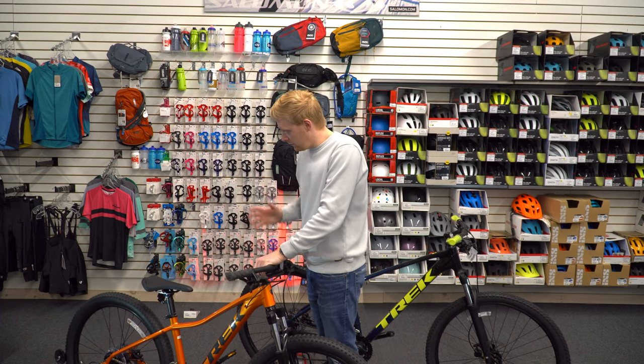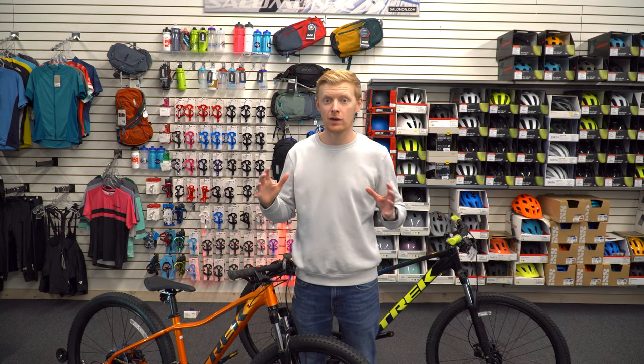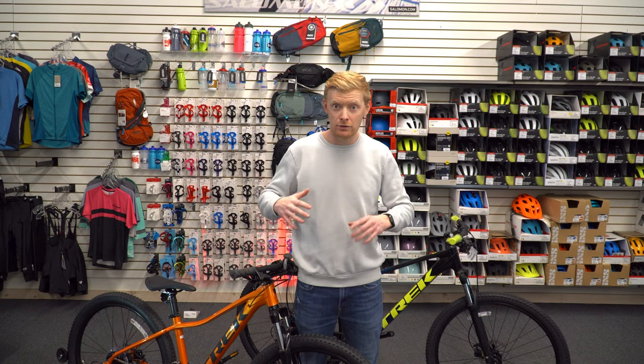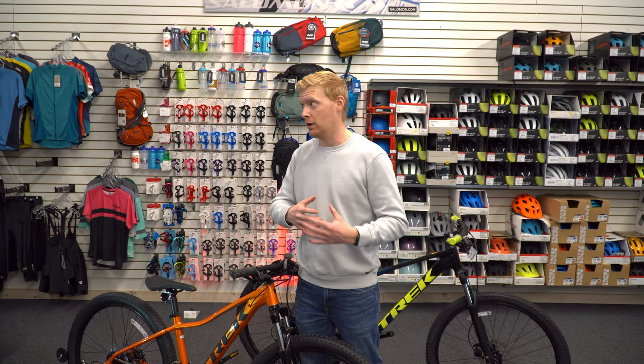So who's this bike for? If you're starting to look at bikes, you're going to come across the Marlin 5. The Marlin 5 is that great entry-level bike which can kind of lead you anywhere, but has Trek done enough to make it a capable mountain bike and or a capable commuting bike? Let's talk about it.